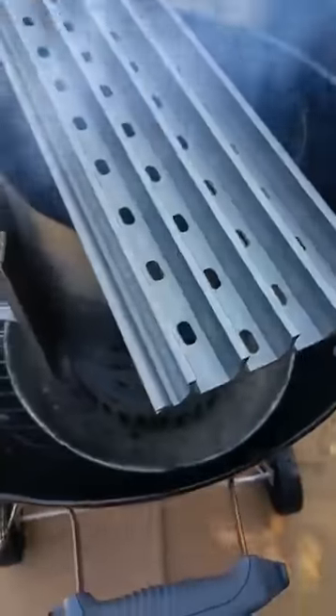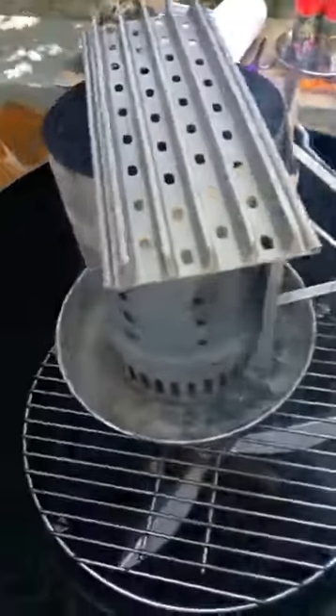The grill grates come in pieces. I carry one in my backpack. So when I travel and fly, they fit right in my backpack. I can go on-site, borrow a chimney, and just cook a meal. In this case, we're going to sear some steaks.